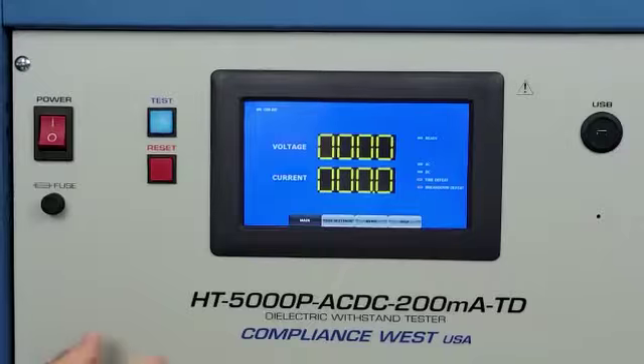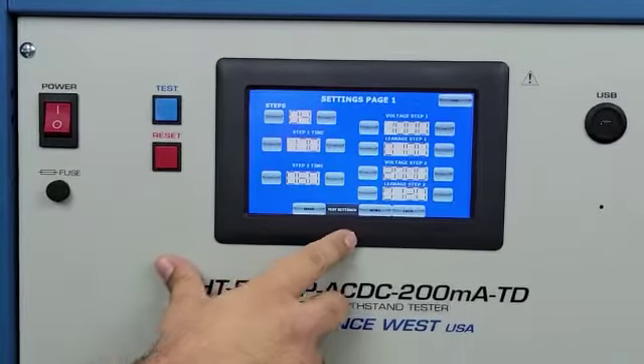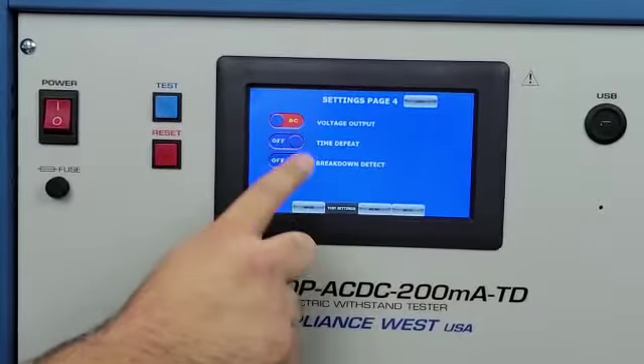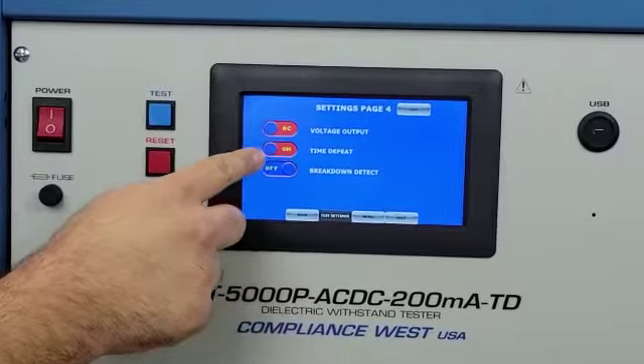To perform a test, we go to the test settings, we go next, next, and in this menu we can defeat — we can enable the time defeat.